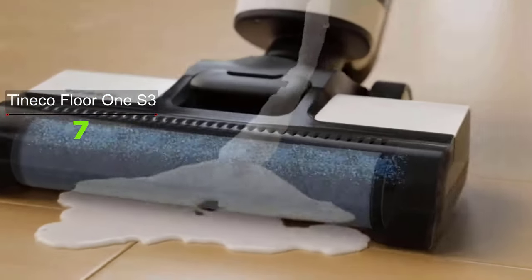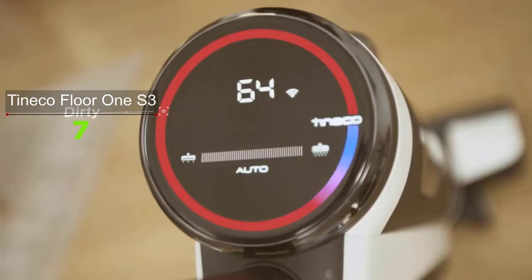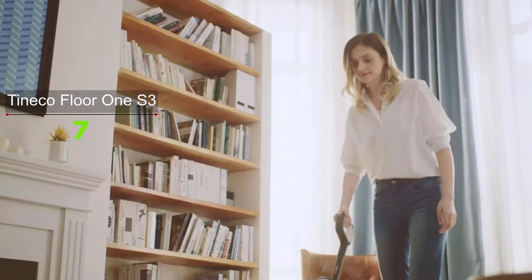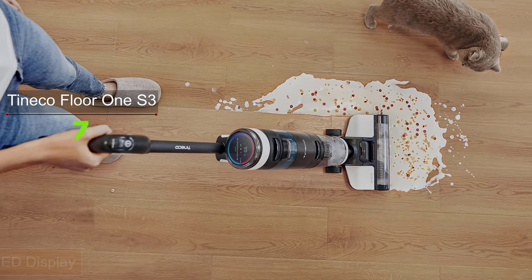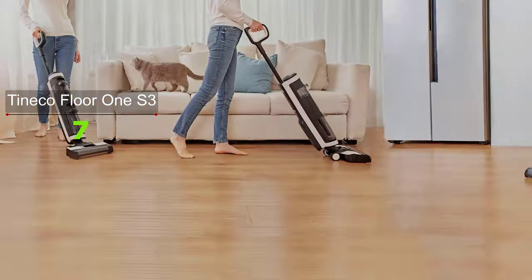The more time the cordless vacuum spends on higher suction power, the faster it will drain the battery. There is a colorful band around the LED display that turns red when it detects dirt and returns back to blue when the floor is clean, guaranteeing that the vacuum is doing its job well.